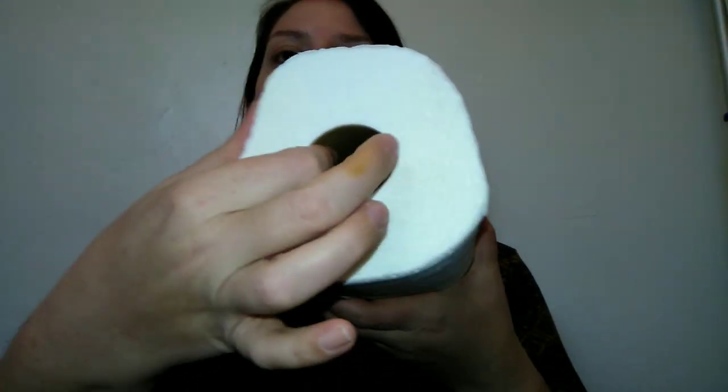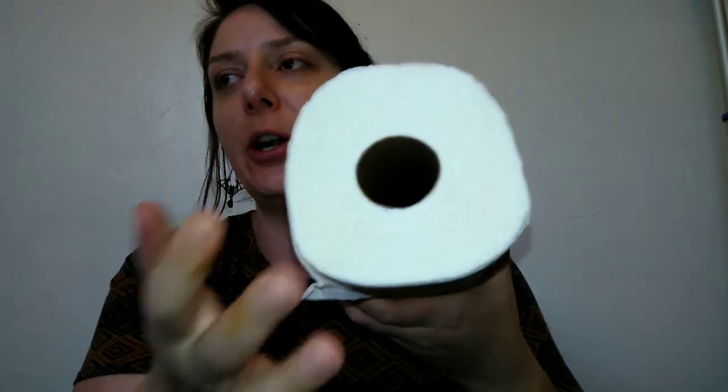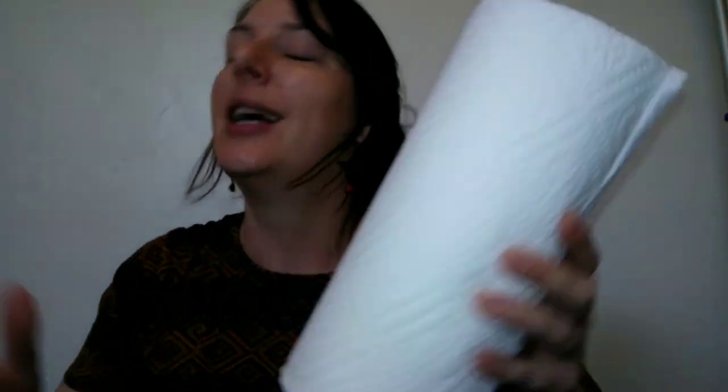Store brand paper towels are very comparable to name brand. I actually think these are better than Bounty — some brands, like Sparkle, have a weird smell when they get wet, but these have absolutely no odor. They're super absorbent and very affordable. My mom also taught me a tip: squeeze the roll — if it's super squishy and compresses easily, there aren't many sheets on it. These are nice and firm, which means good quality.